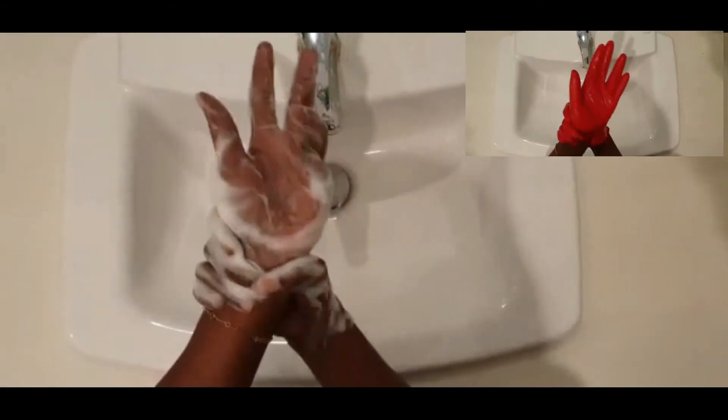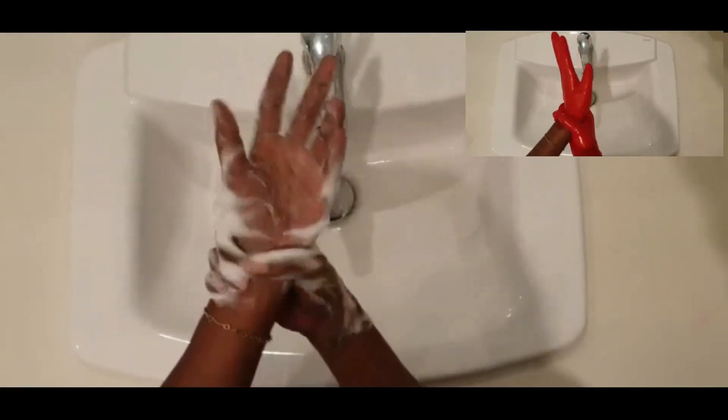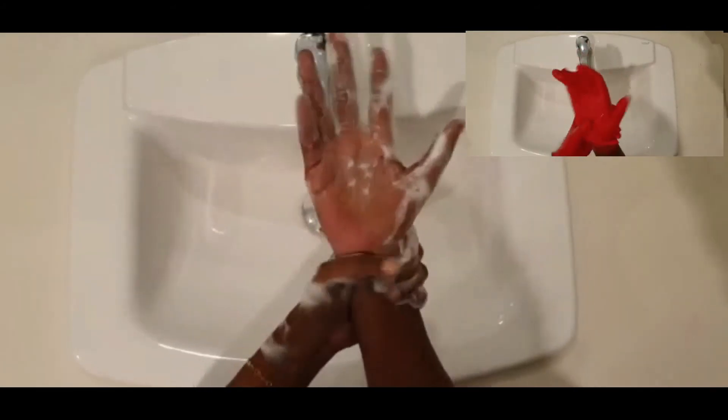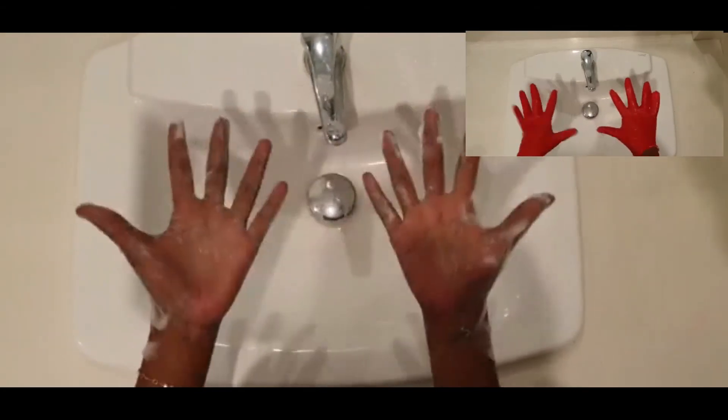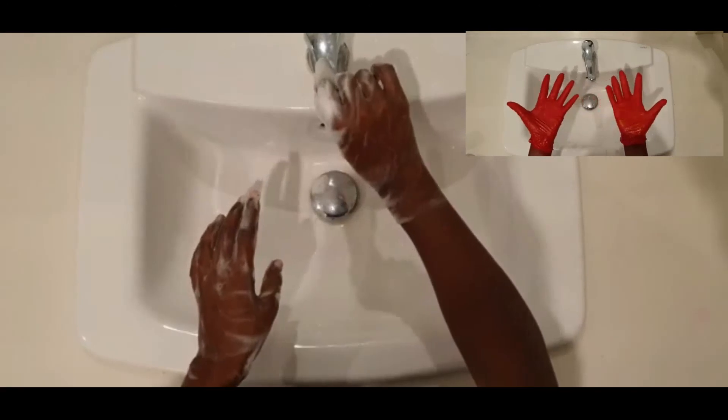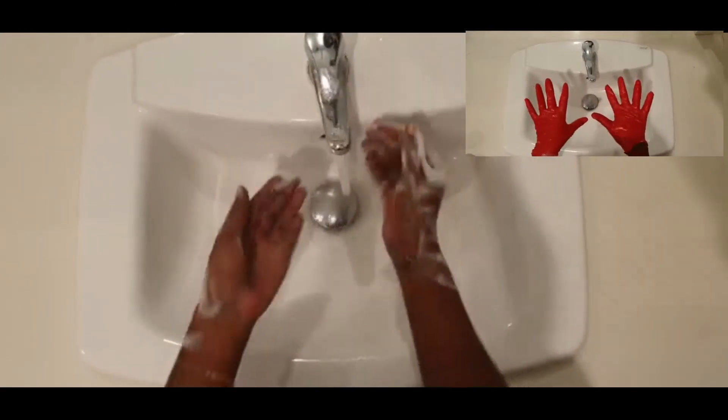Nope, we're not all done yet — we're missing one last thing! Let's get our wrists. Look at those wrists! We need to get our wrists nice and clean, because if not, our hands aren't fully clean. So let's make sure that we wash our wrists nice and well.